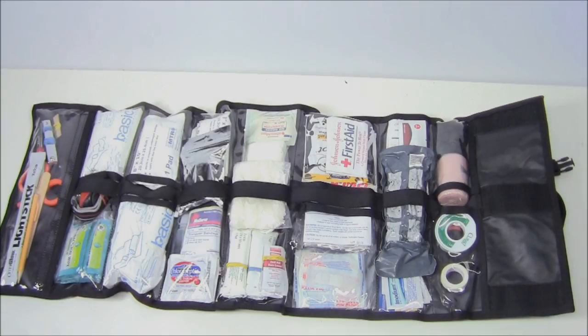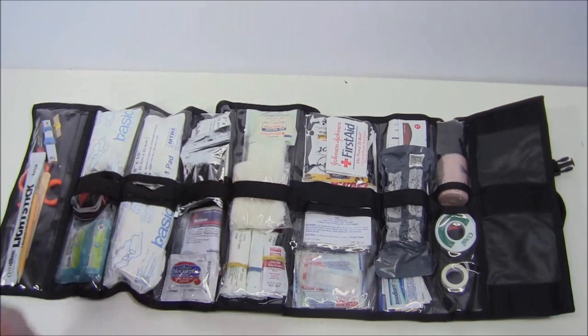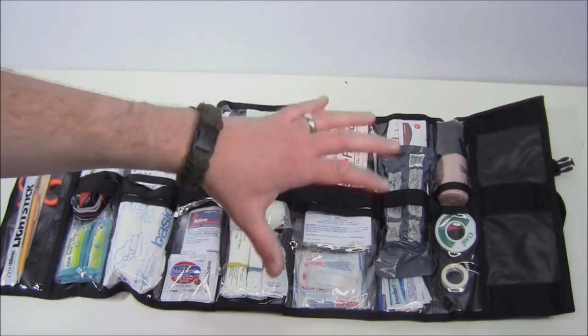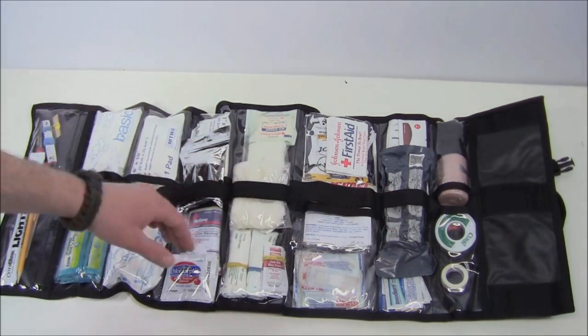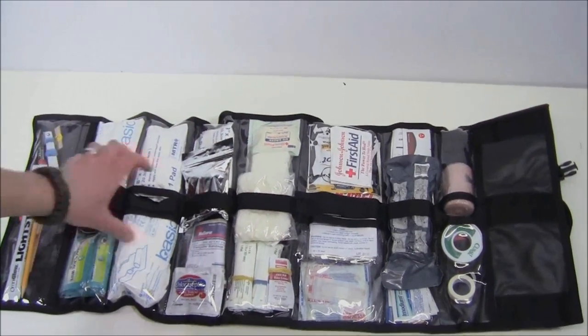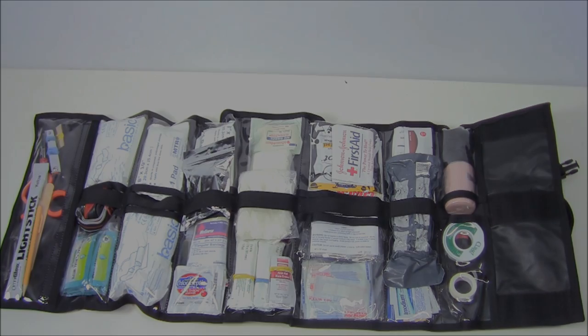Here's what it looks like all opened up. Your dimensions are 37 inches long by 13.5 inches wide. It features 15 various size clear, what they call quick-view pouches, built so you can see what you want and get to it quickly. You don't have items buried at the bottom — everything is laid out very nicely. There's also elastic webbing that runs down the center, stitched down in various places so you can fit different items in different sections. Construction is 1000 denier nylon.